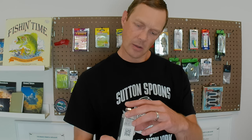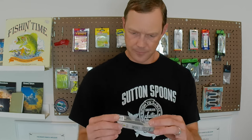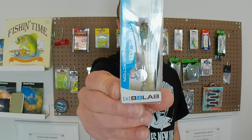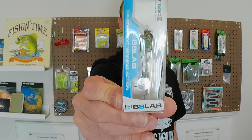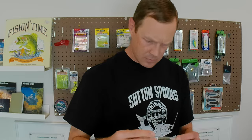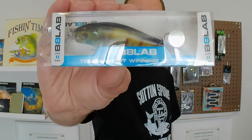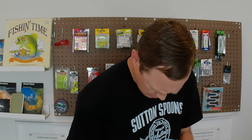So here is the next lure. This is an 8B — 8 Lab Ultimate Strike Baits. Never seen that brand. Got some tournament-winning action in there. Looks like some perch color.